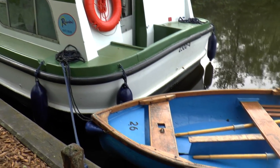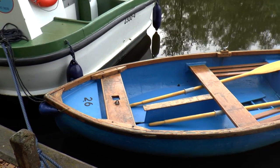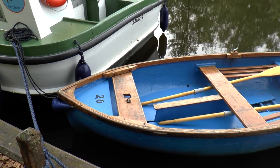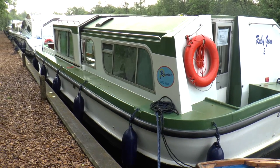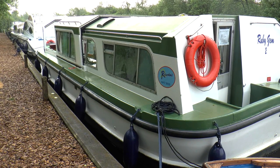As I've always done on previous holidays, we've got the dinghy as well — that's an extra 40 quid from Richardson's if you want it. If you're hoping to stop off somewhere like Ranworth, it's always worth having a dinghy because the chances of getting a mooring spot there are pretty slim. It comes in quite useful during the week.